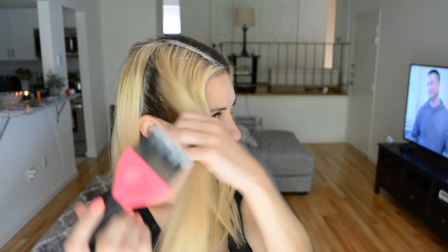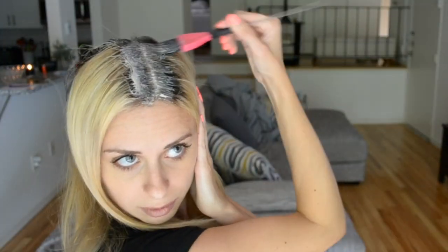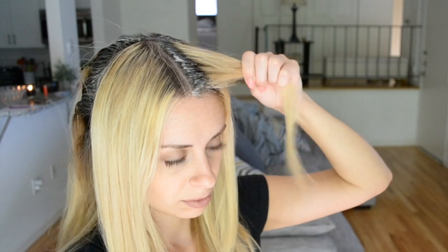Now I'm going to proceed to make my partings. I'm going to pull the top of my hair down taut so that I'm getting the very root while making sure not to overlap any of the hair dye onto my blonde ends.